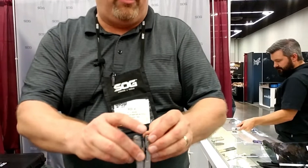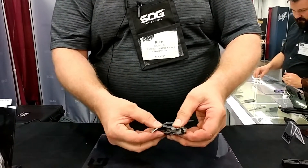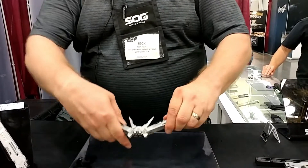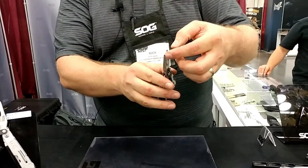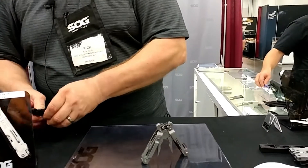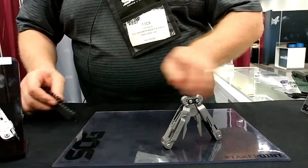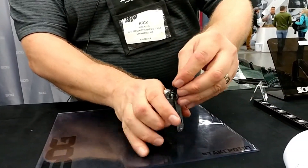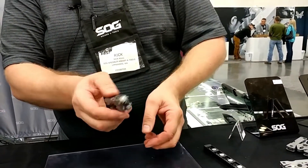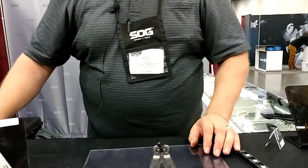Do you have anything else that's latest and greatest coming out? For this show it's a consumer show, so not necessarily all new, but this came out this year — it's our Power Pint, around $40 market price. It's got 19 tools in it. Most of our multi-tools, including the Pint, the Leader, and the Power Access Deluxe, have compound leverage — instead of a single pivot point, it's a dual pivot point that concentrates force at the plier tips or the cutters. There is also a magnetic bit driver. You can use it for a center-mounted bit drive with any quarter-inch drive. This one comes with 12 bits, but you could use any center-mounted drive with a quarter-inch bit driver.